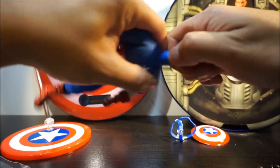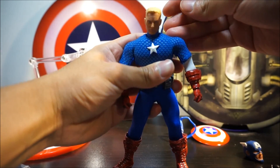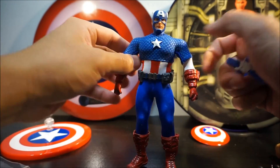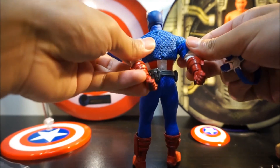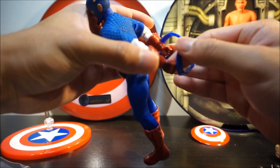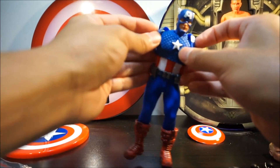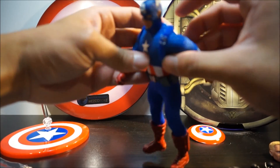To switch the head, it just pops right off. I like the mask head better. For the harness, to put it on you just put both of his arms back and slip it right on — that's the easiest way to attach the harness to his back.